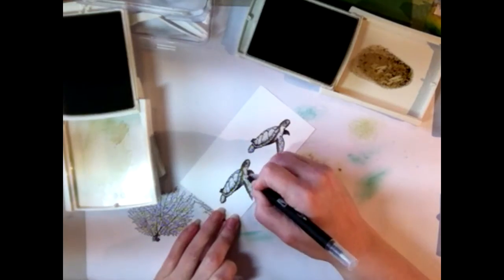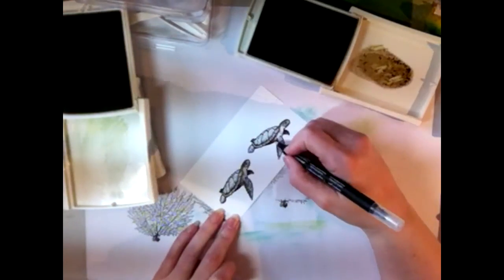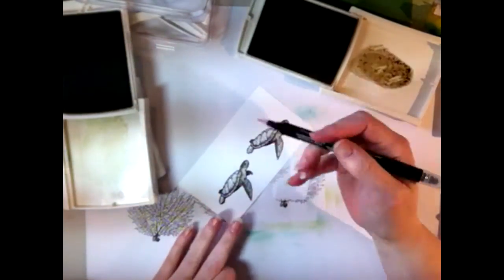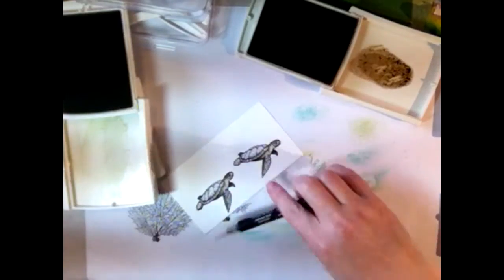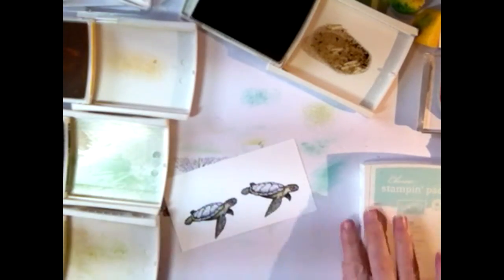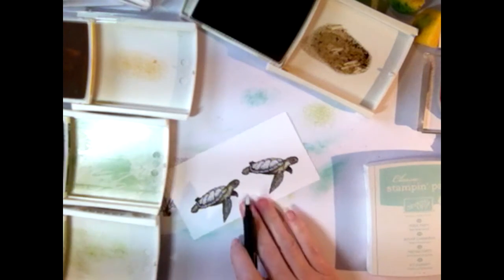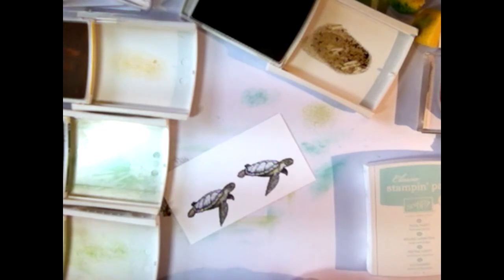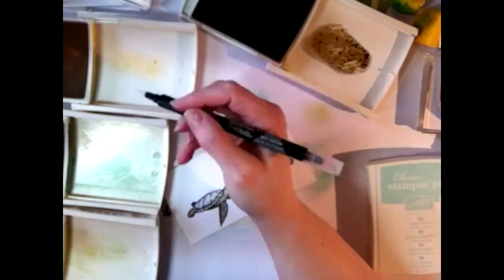I'll fast-forward to where they're done and then cut them out, cutting right against the outline so there's no white space. A quick mention on coloring the shell: there are actually two turtles — Tommy and Tina. For the shell, I'm mixing colors to get a highlight along the top. The shell is greenish, but when you highlight green the yellow stands out, so I'm mixing pear pizzazz with a little daffodil delight to make a yellowish-green, then highlighting the top with that yellow-green mixture. Add more yellow if you want it lighter.